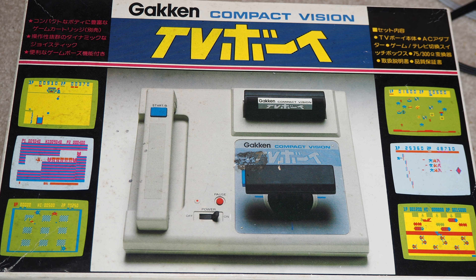Welcome to Will It Work, I'm Kevin. Today we're looking at the Gakin Compact Vision slash TV Boy.